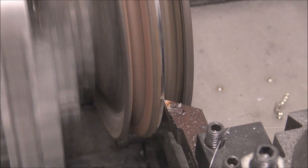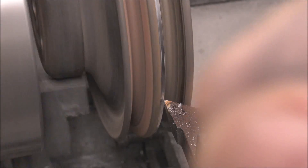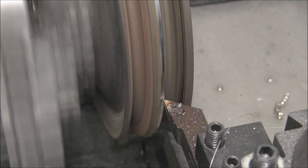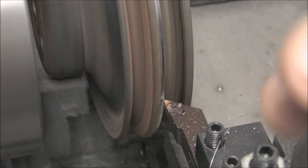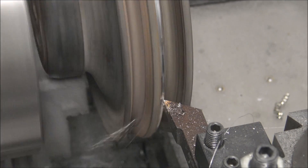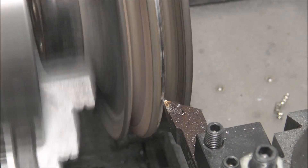On a part like this where you're going to break through with thin material, you want to take really light cuts when you get close to going through the whole way so it doesn't tear into the part and bind on you. Just be patient with it.